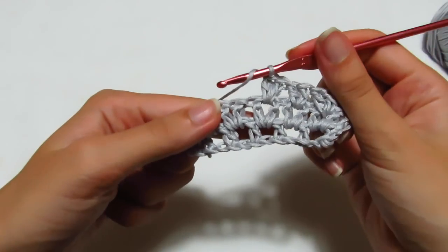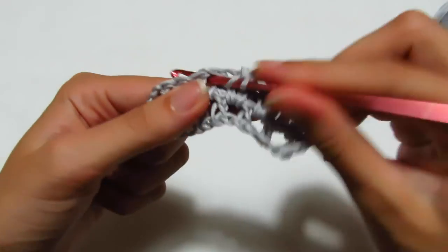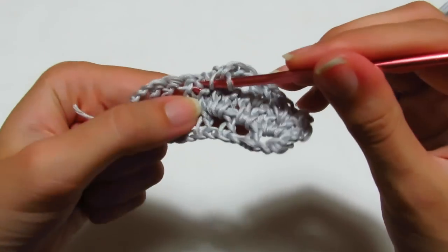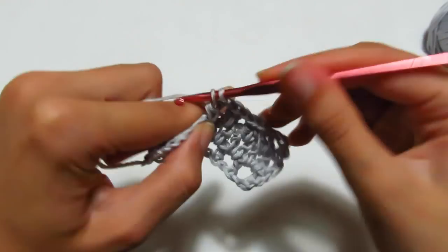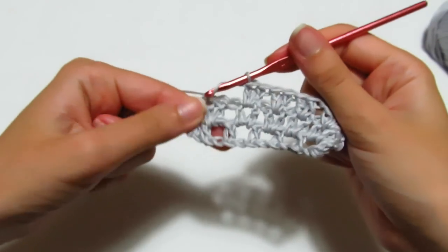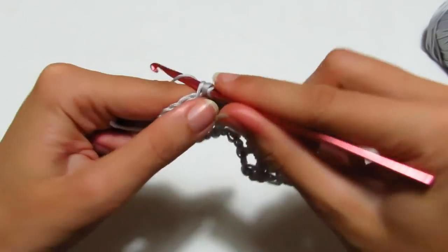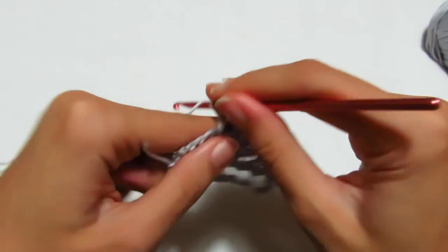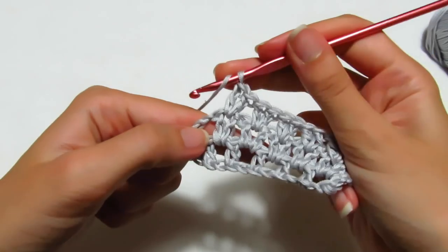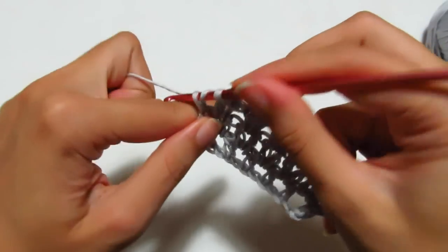Ancora: vado tra le due maglie alte successive e faccio due maglie alte. Continuo così per tutto il terzo giro, terminando con una maglia alta all'interno della terza catenella che equivaleva alla mia prima maglia alta. Ho terminato anche così il terzo giro.